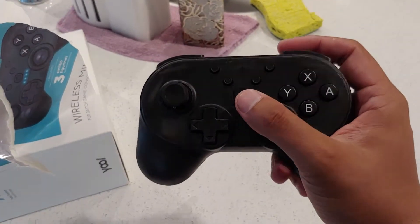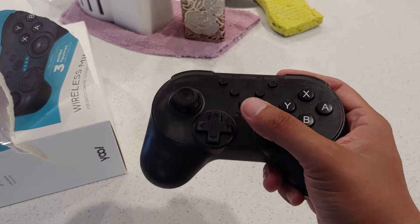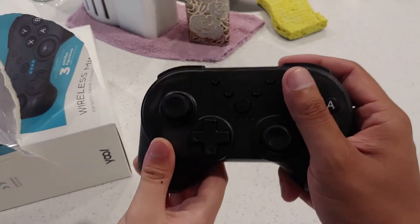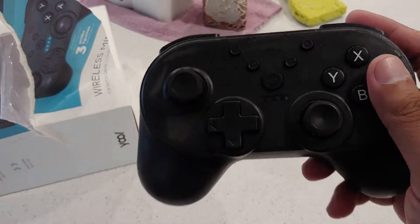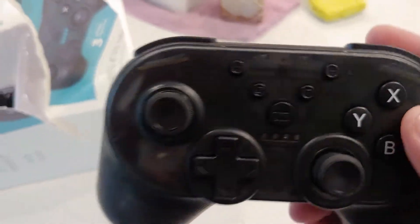Feels pretty weird on my hands because it's small. Feels alright though, I think I can manage. Oh wow, it doesn't even have the Nintendo Switch logo — because it's a third party.